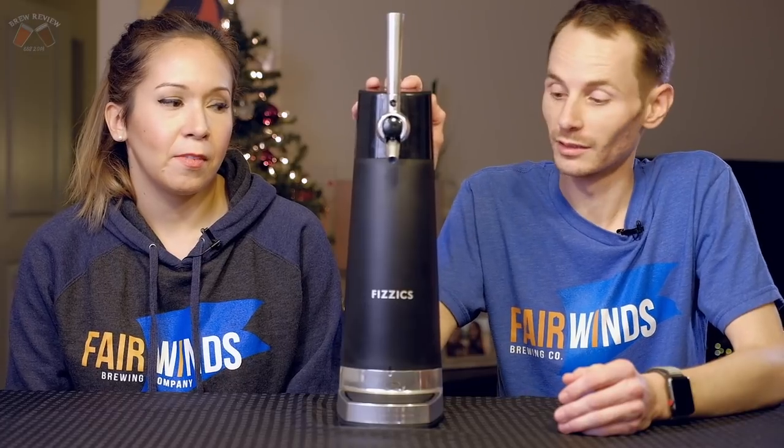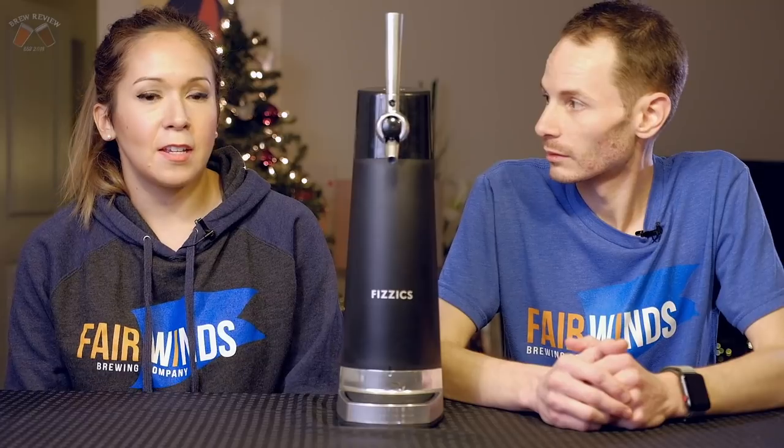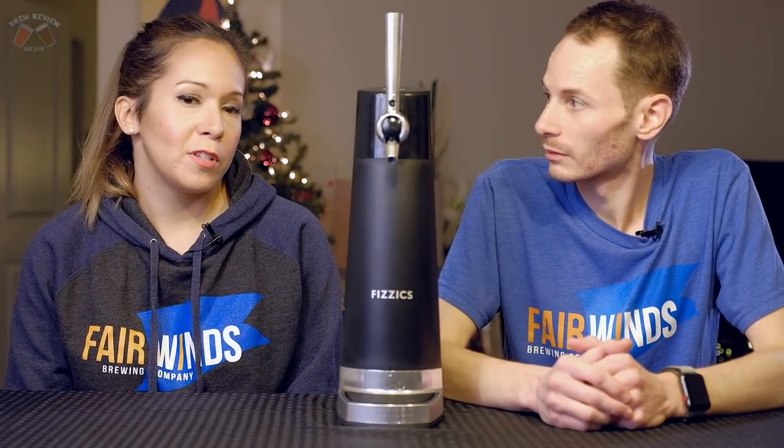Hey guys, welcome back to another can review. Today we're taking a look at the Physics Machine. This is a draft pour machine that you can find on the internet, and it is supposed to mimic a more draft pour. It takes an existing canned beer or a bottled beer and turns it into that drafty style beer that you would normally get at the bar.